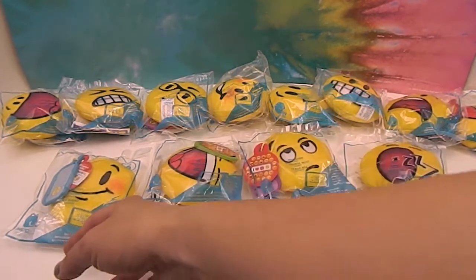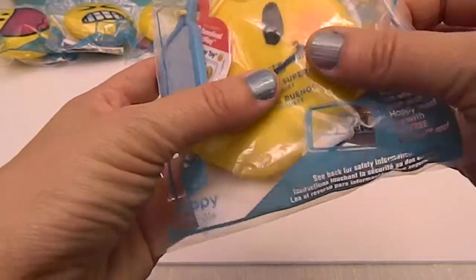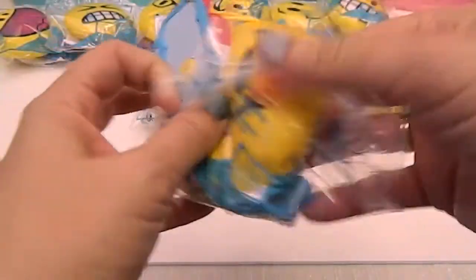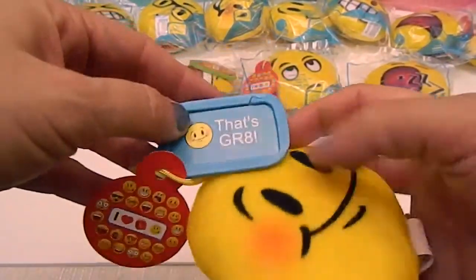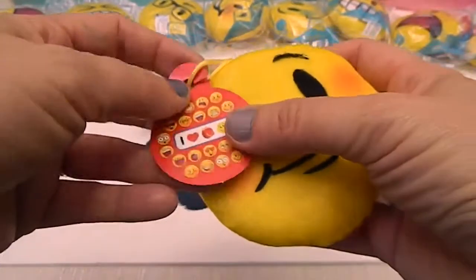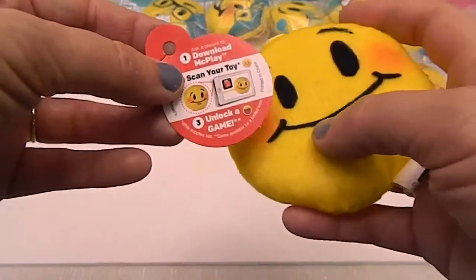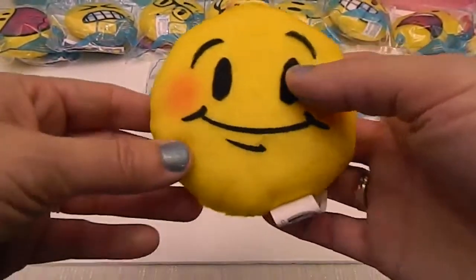We're going to start with number five, which is where we left off. Here's five — this one is 'That's Great.' It says 'GR' on the number eight. You can see it on the bag and on the tag. They have the little hooky things and the little card if you want to take it out — it's slitted so you can slide it off. You can also scan your toy to unlock a game, which is awesome.